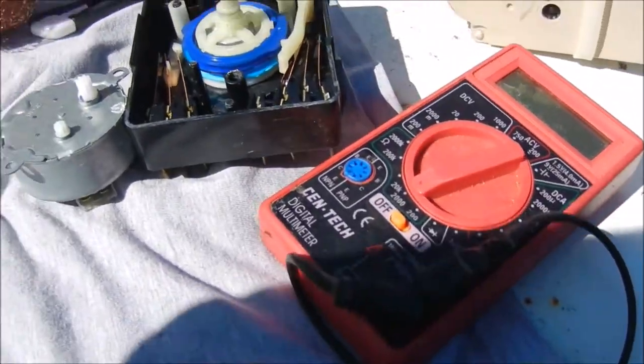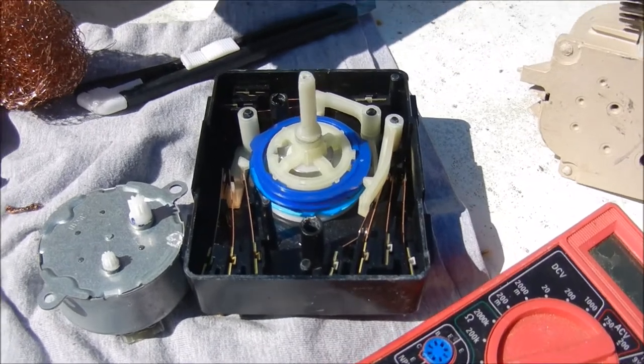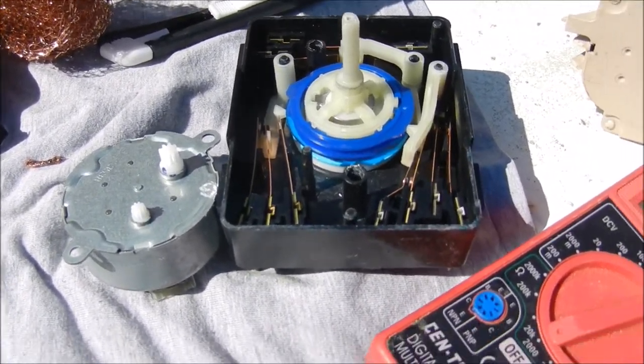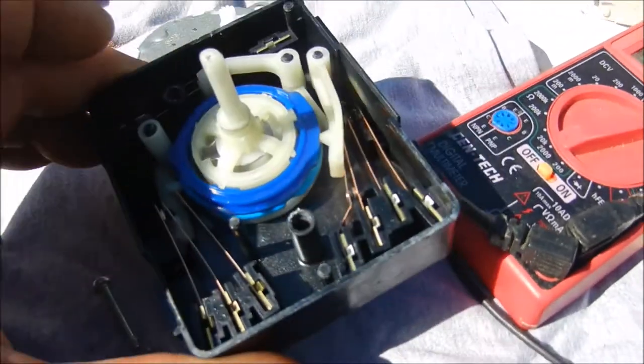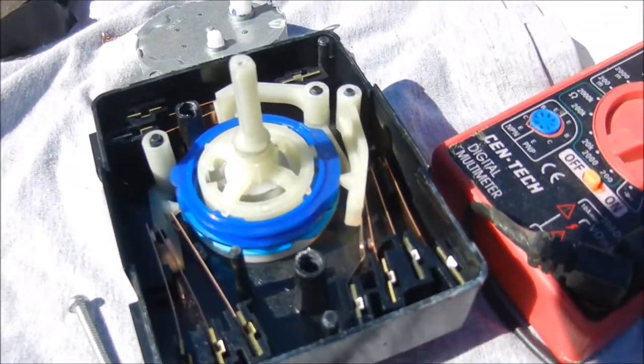Unless I swap one of my timers for it — but here's a typical dryer timer right here. It could be a GE timer, a Whirlpool timer. Most of the dryer timers are like this unless they're digital.